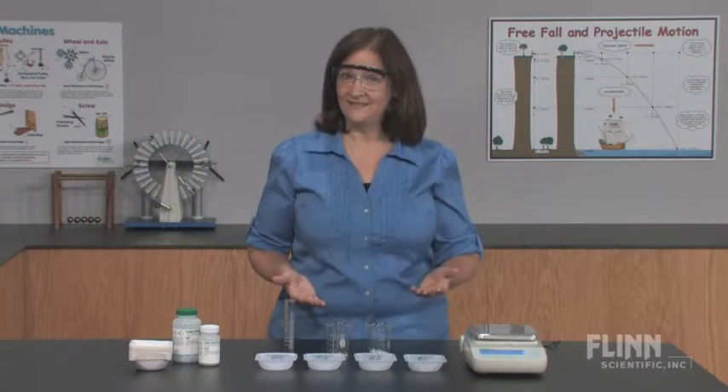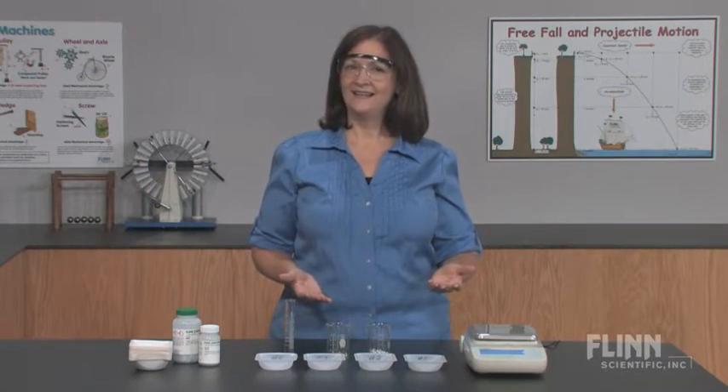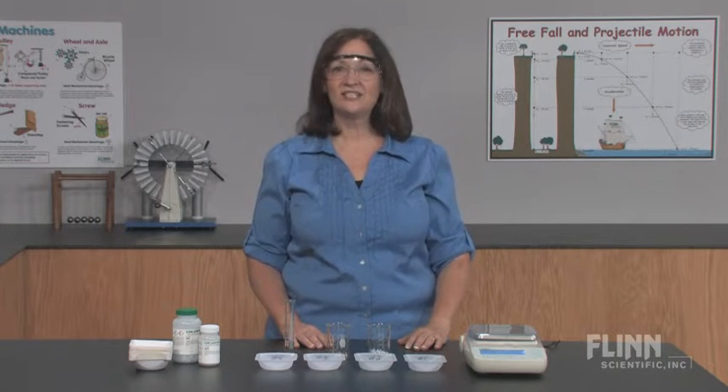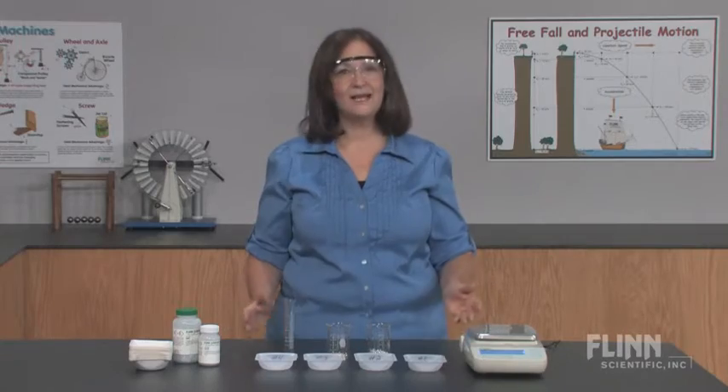Don't just give your students the definition and equation for density. Let them discover the concept for themselves with Flinn Scientific's Discovering Density Super Value Laboratory Kit.